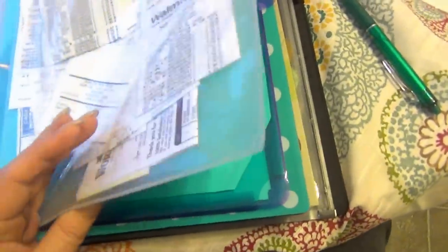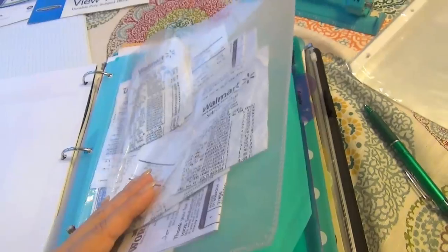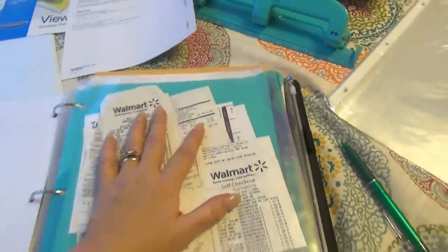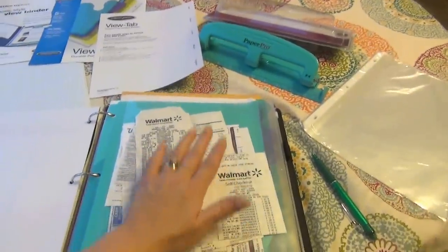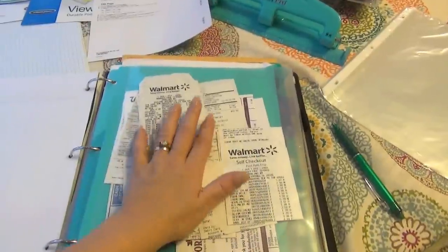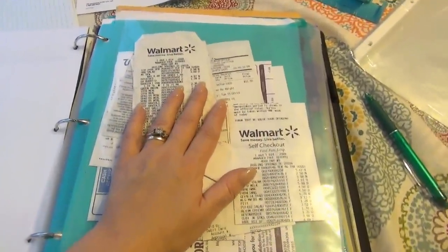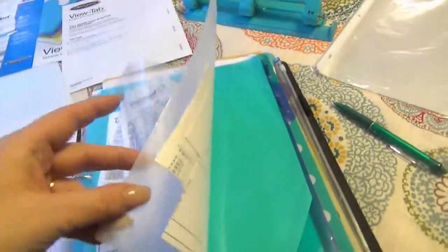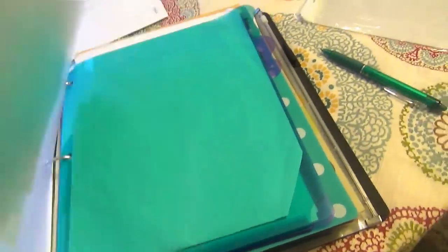Then I have this big Wilson Jones view tab that keeps all of my receipts. They call them dividers, but they're just these big, big pockets. I put our receipts in here, and at the end of the month or on a less busy day I file them away and destroy the ones we don't need. This is really sturdy — it already came with hole punches in it — and it's helped us many times already.